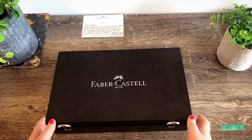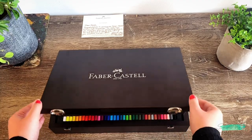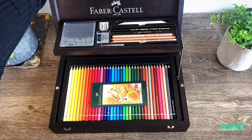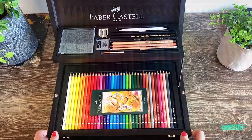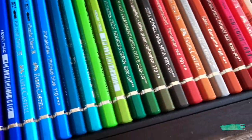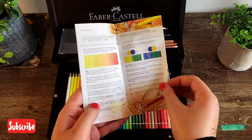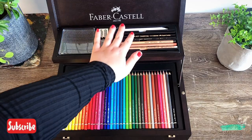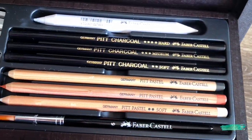Now just opening the set — this comes in this beautiful two-tier wooden case, and straight away the first thing I noticed was the beautiful watercolor pencils that come in a set of 36. I'll start off by giving you a closer look at what's on the top tier.